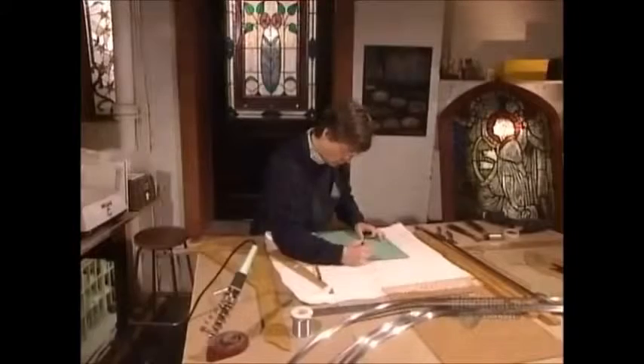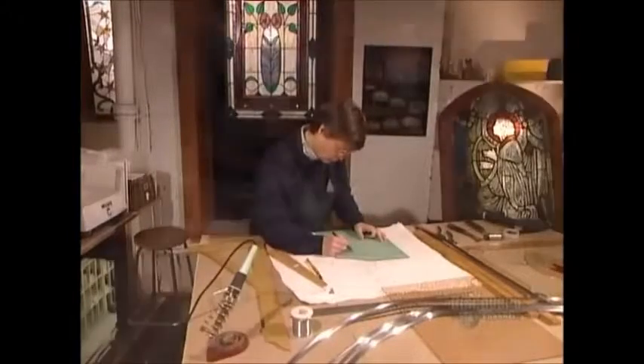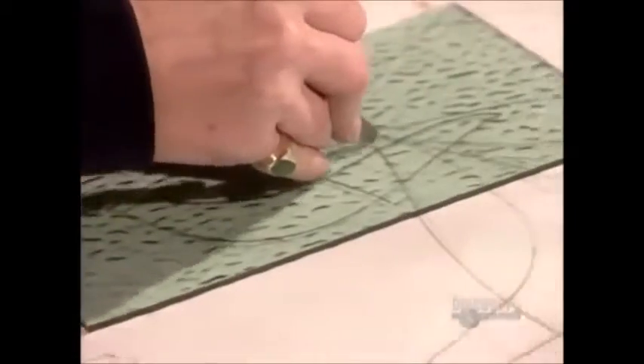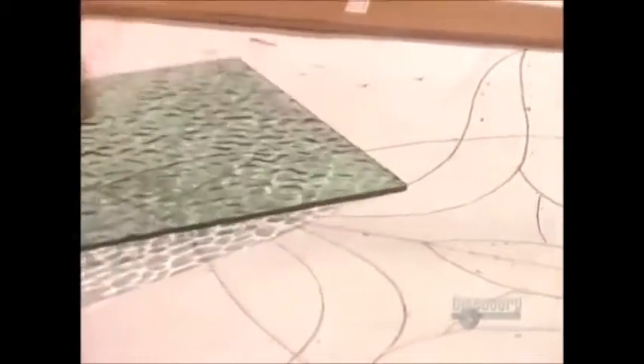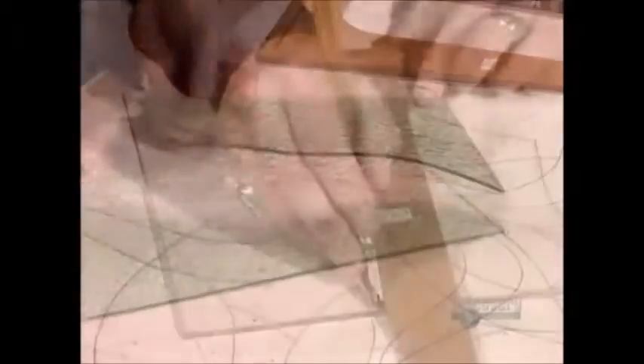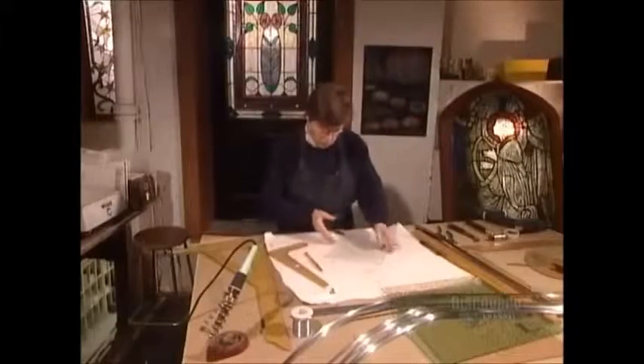First, the artist lays a plate of glass over a pattern and traces the parts of the design that she'll cut from that plate. Then she scores her trace line using a glass cutter. A quick snap, and the glass separates neatly. She follows the same procedure with different colours and textures of glass for all the pieces of the design.